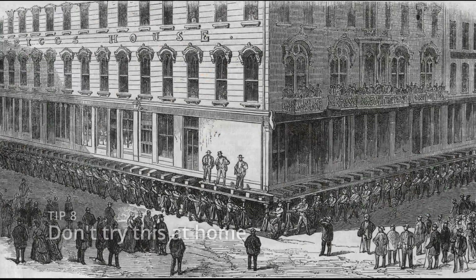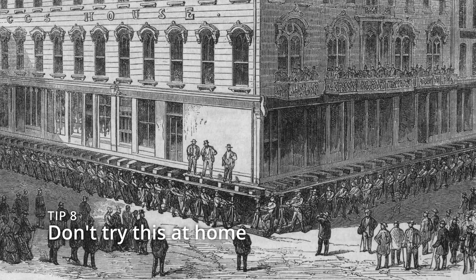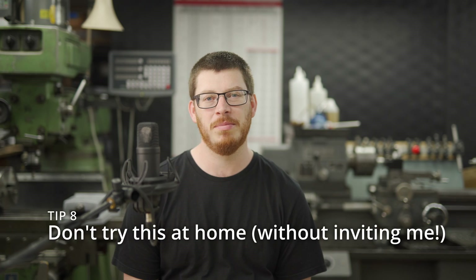Tip number 8 is to use a larger version of these jacks to lift up an entire city. In the middle of the 1800s, Chicago had a problem with water drainage and disease spreading. What was needed was to pick up the city to build a sewage system underneath. Some clever engineers were paid with public and private money, and they raised most of Chicago by a metre or two, which I find incredible.